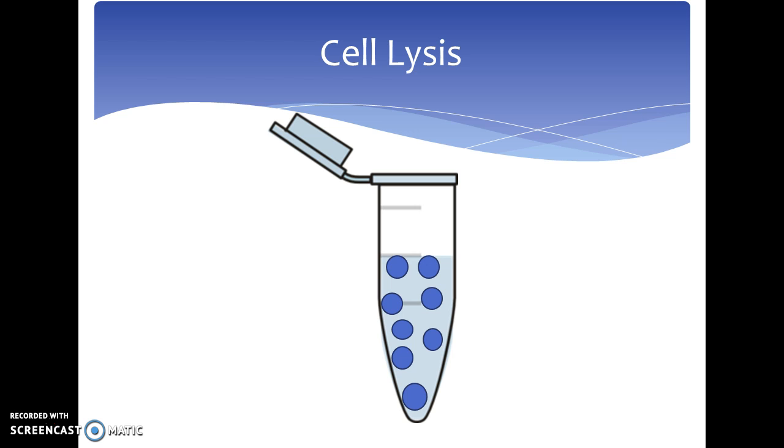The first step in co-immunoprecipitation is to lyse the target cells within a cell lysate buffer, just like in immunoprecipitation. The initial cells are placed within a test tube and a chosen cell lysate buffer is added. This lysate buffer makes the initial cell explode, exposing the internal proteins, which can be seen in the tube as the hearts, triangles,